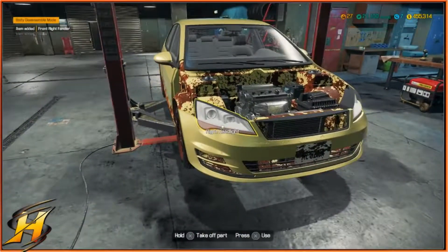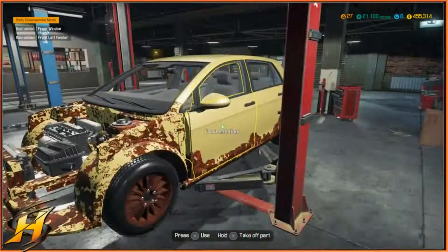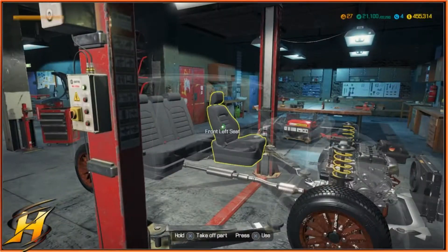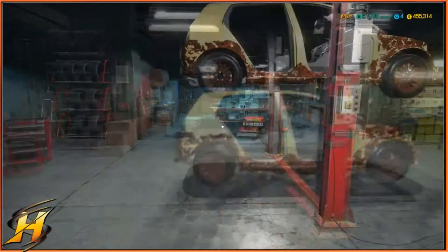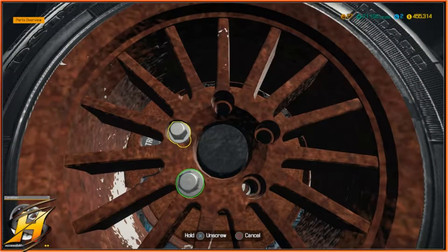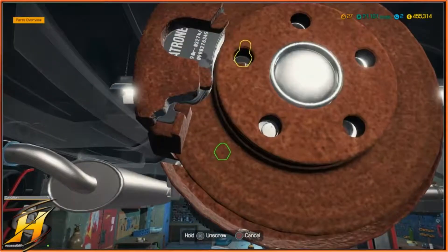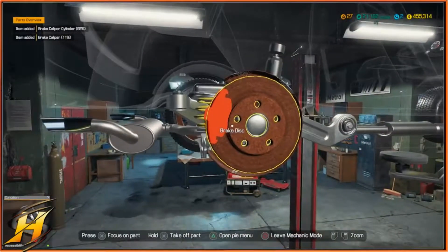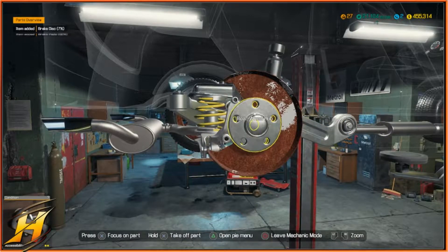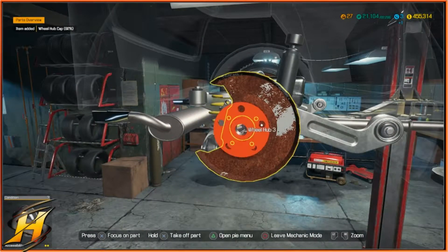Let's get all the bodywork off and put on the new stuff. We're going to take off all the rotted stuff — a new set of rims, new set of tires, and we're definitely going to have to replace the brakes because they're looking a little ropey. If this guy's going to be using this car for street racing, we're going to have to upgrade the brakes as well. It looks like it's just a brake job at the back; I'm not sure about the front yet.